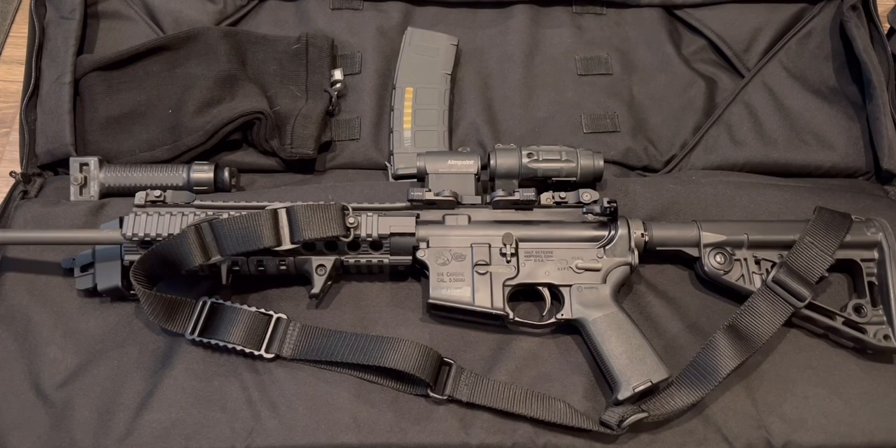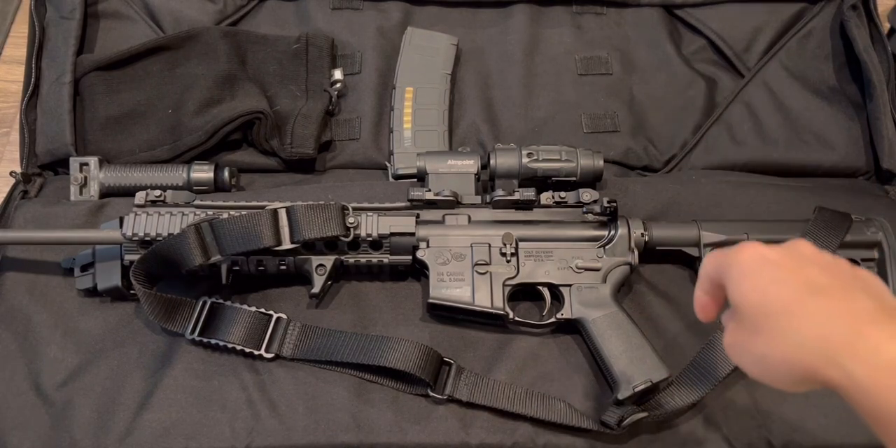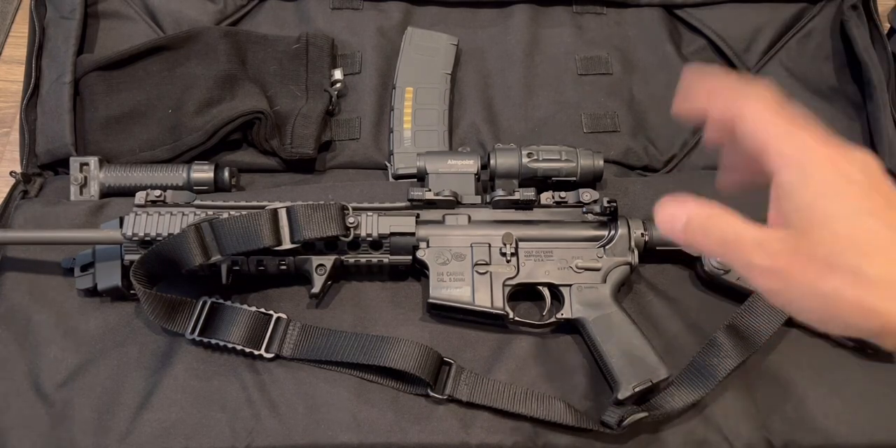Hey guys, welcome back to my channel Tactical Expedition. Today I want to reintroduce you to my duty patrol rifle. This is a Colt Talo edition LT6720R — they only made 1,500 of them. I made a video a few years back and I've made some changes since then.